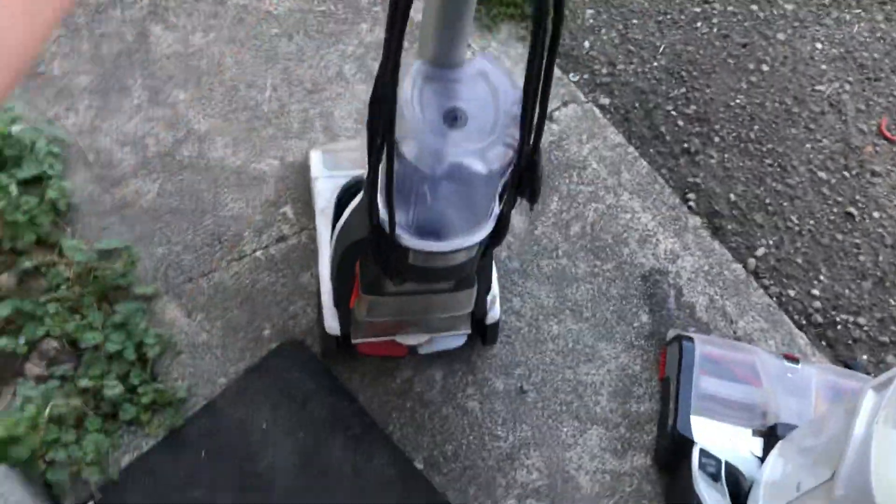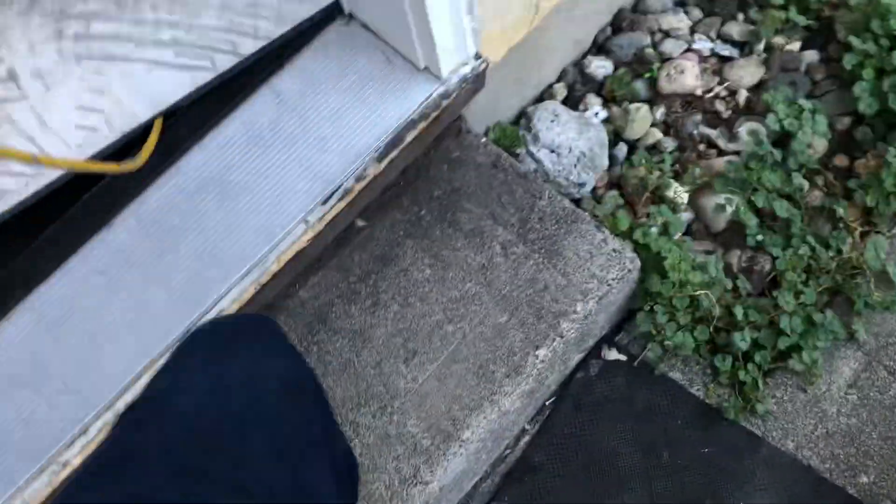This Huber Power Dash, I have no hopes for. They said it didn't turn on and it got left outside, so we can already call this one a dud. I did spin the brush roll — it doesn't spin with the motor. It spins, but the motor doesn't. That's great.